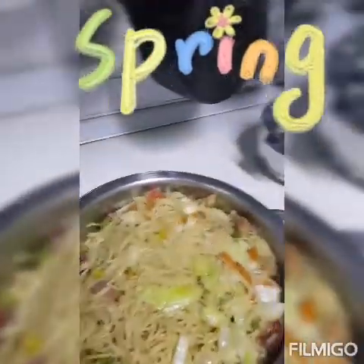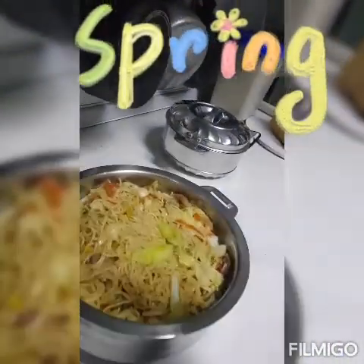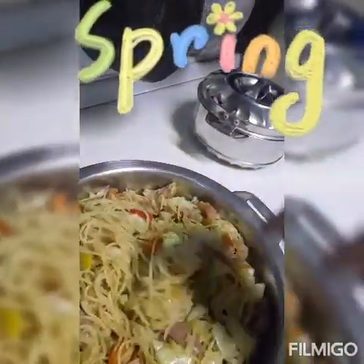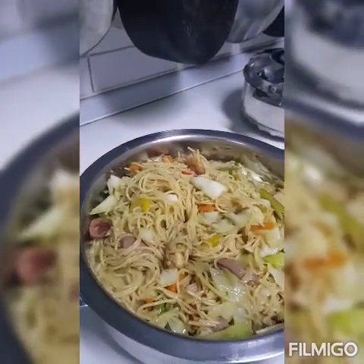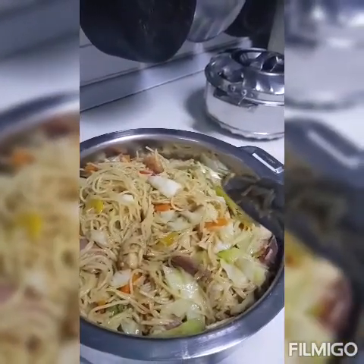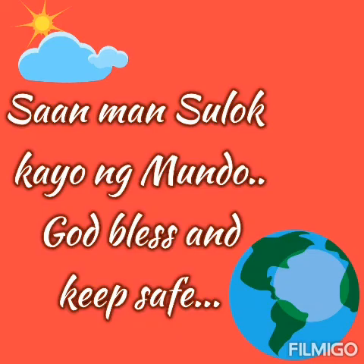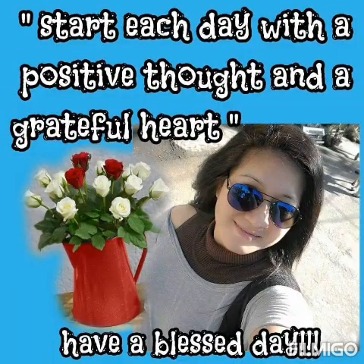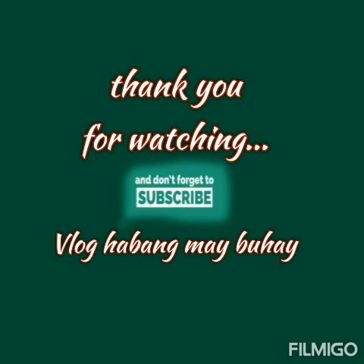Ayan na guys, ang finished product ko. Iba — parang pansit din talaga. Thank you guys sa pakikinood. Ayan na siya.